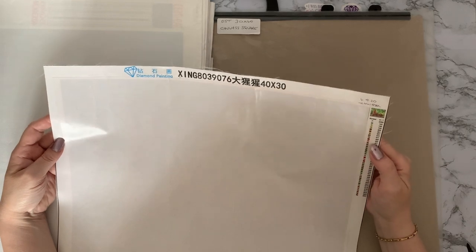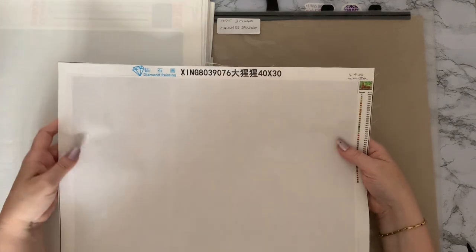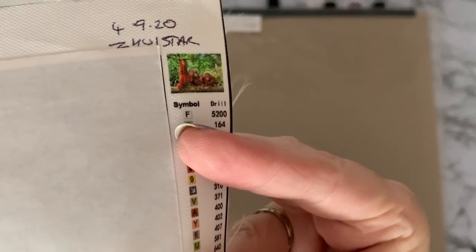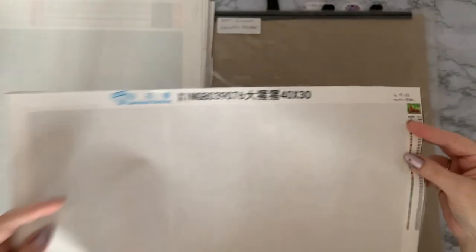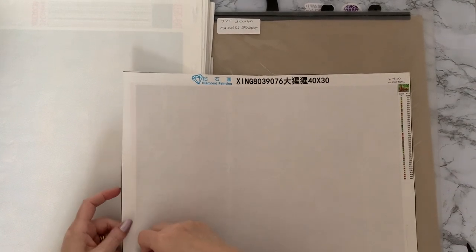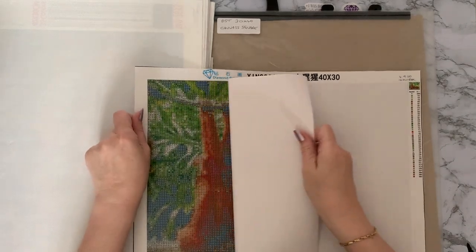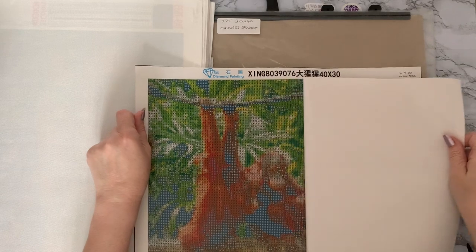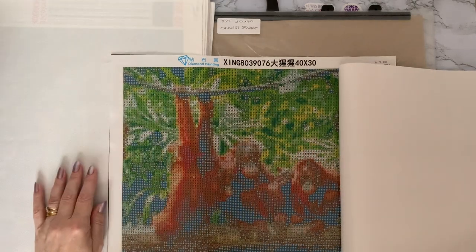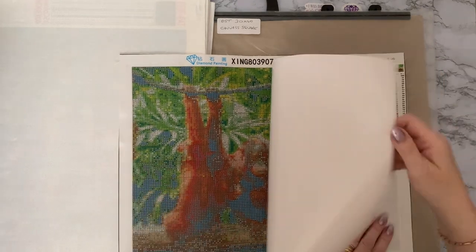This is the oldest one, from September 2020. This is from the Zooey Star Store on AliExpress, and I bought this one to do for Hubby. It's three orangutans. Originally when they started doing the double-sided tapes they used to come in one lovely piece of cover sheet. You can more or less see we've got three orangutans there, because Hubby is absolutely orangutan mad — or 'yutans' as he calls them.